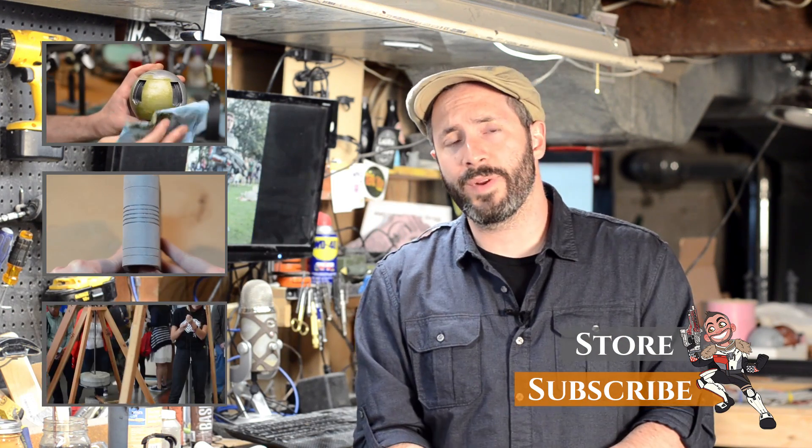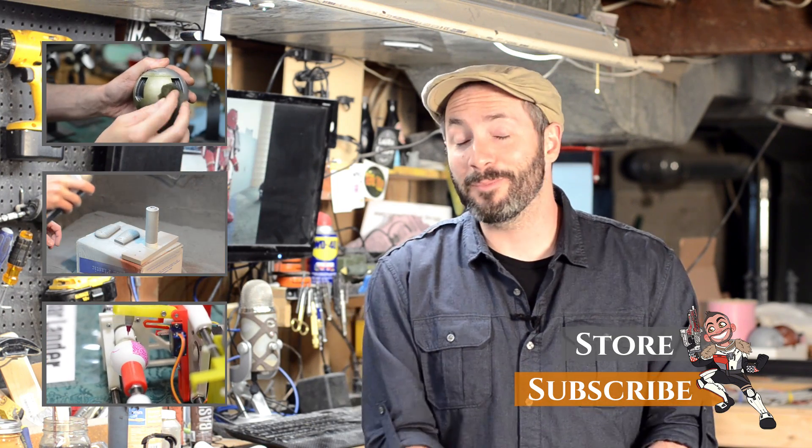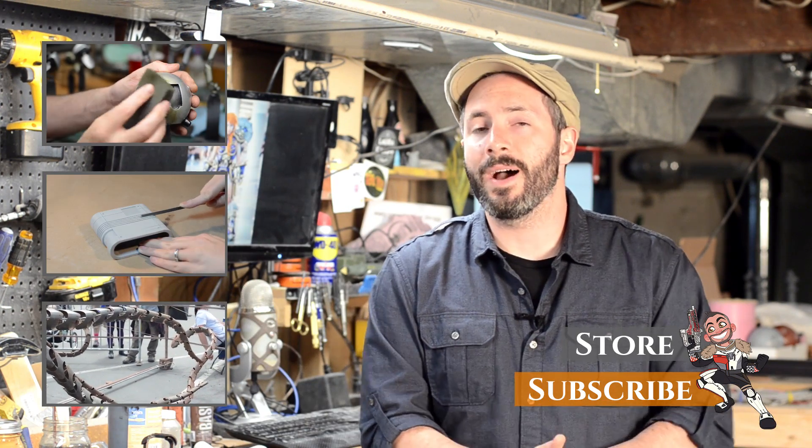Hey, have you been working on any cool 3D printing projects? I want to hear about it — let me know down in the comments below. And if you want to bug me on Twitter, that's @Chinbeard. Thanks again, and I will see you on the next build.